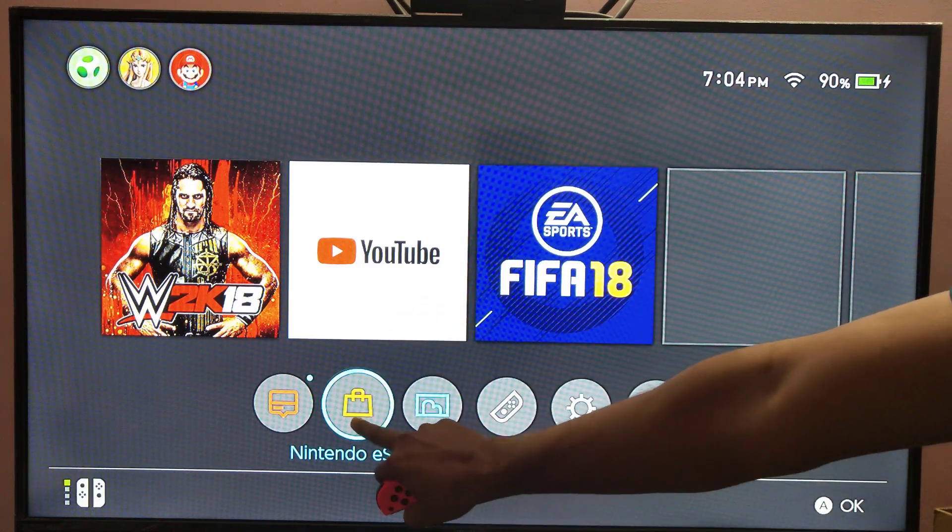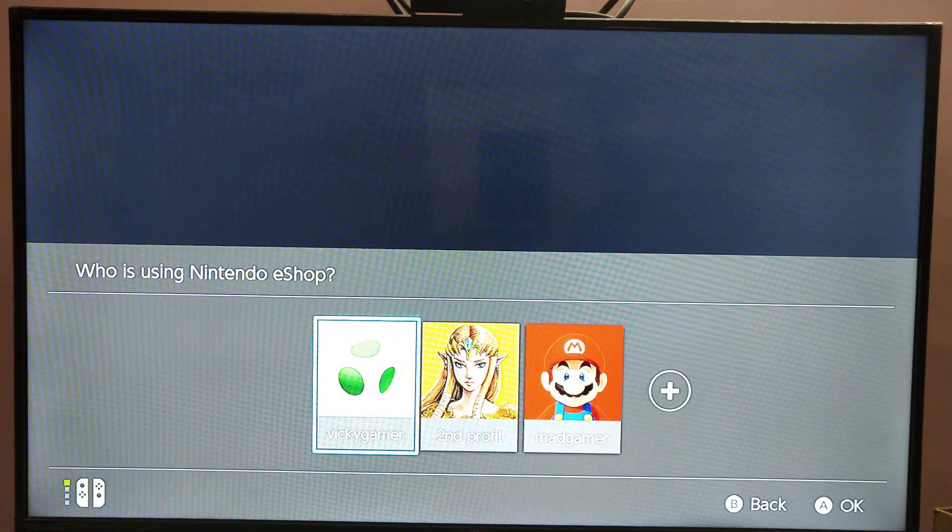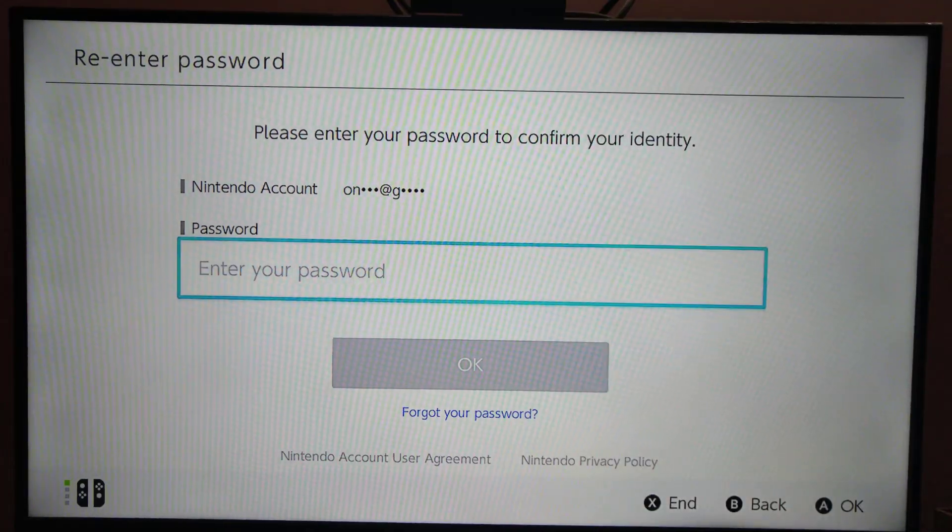So I am just going to enter the eShop here. I am selecting my profile and I need to enter the password.